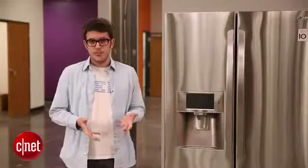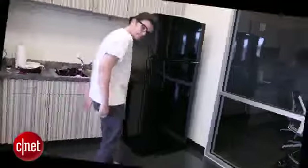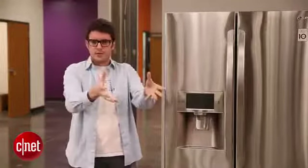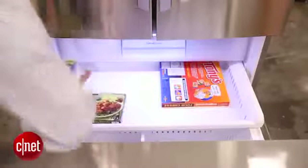For a budget fridge you might also want to look at a bottom freezer unit, and that's exactly what it sounds like — it's a top freezer upside down. You've got the freezer on the bottom and the fridge on the top. So if you want close, easy access to your refrigerator ingredients and don't care too much about bending over to get into the freezer, then a bottom freezer might be for you.